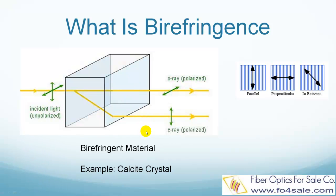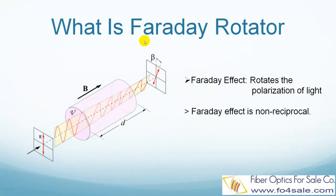Now let's look at what is a Faraday rotator. A Faraday rotator is an optical device that rotates the polarization of light due to the Faraday effect, which is based on the magneto-optic effect. In this picture, the light has a vertical polarization. After passing through the Faraday rotator, the polarization is rotated to an angle. This rotation angle depends on the magnetic flux density B, the length of the path D, and the material's Verdet constant V. In fiber optic isolators, this rotation angle is chosen at 45 degrees.